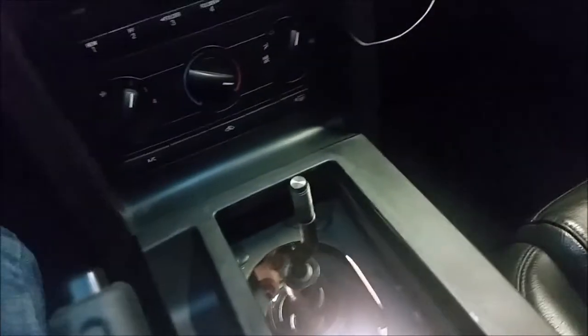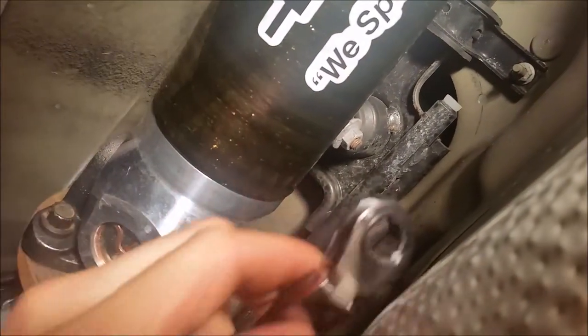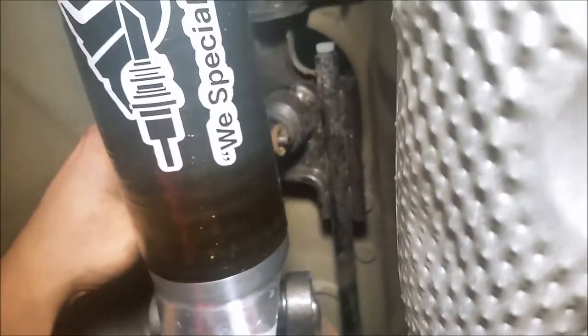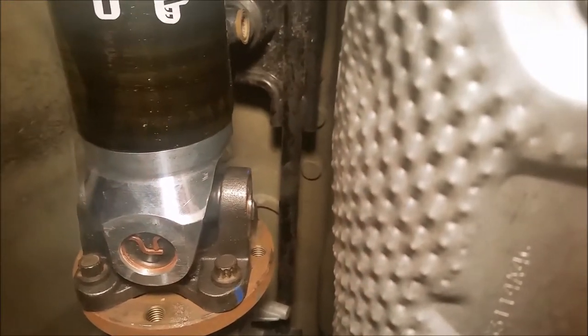Now the next step is going to be to unbolt the stock shifter. Let's go underneath and have a look. The next step is to loosen up this bolt right here at the bottom of the shifter — it's a 13 millimeter. All right, I got that nut out. Now the next step — there's a rod in here, you've got to pull this out of the stock shifter and then just let that rest for now.